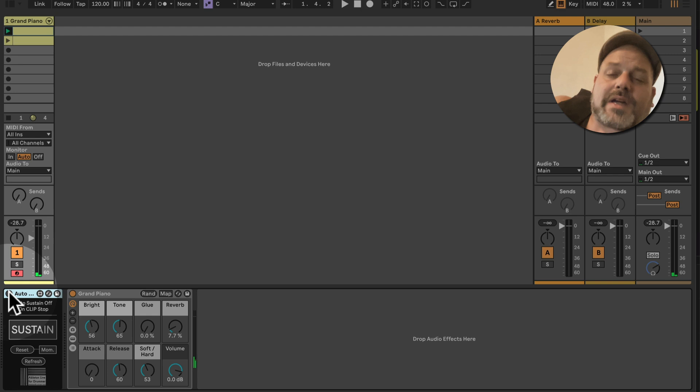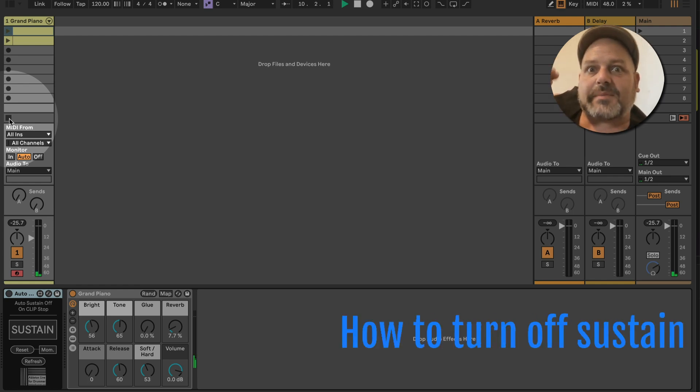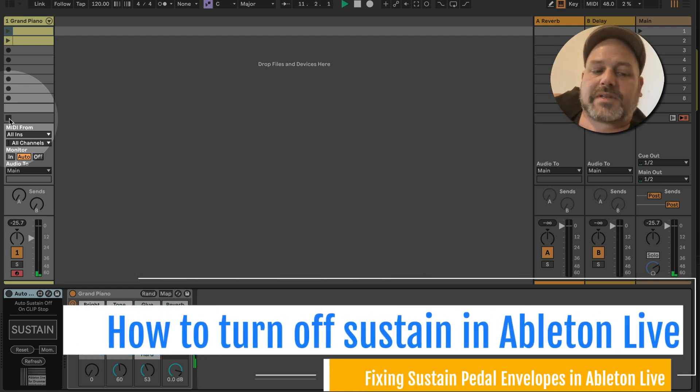You get the same issue when you are stopping a clip. Before I show you the fix, let me quickly show you the problem: this clip is playing, I hit stop on the clip so Ableton Live's transport is still playing but the clip stopped, and I have the same issue — notes are still being sustained because there is still a sustain pedal on message happening in the background.